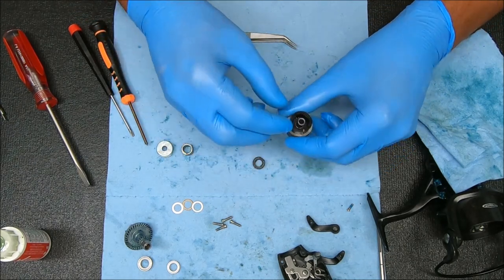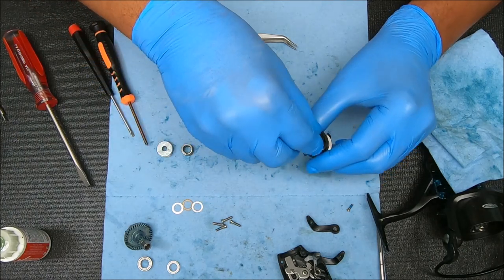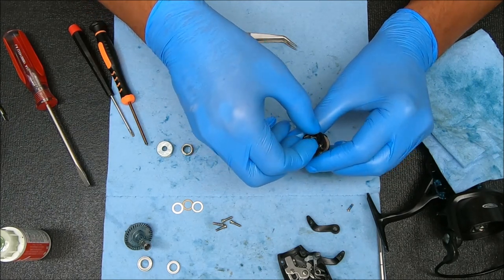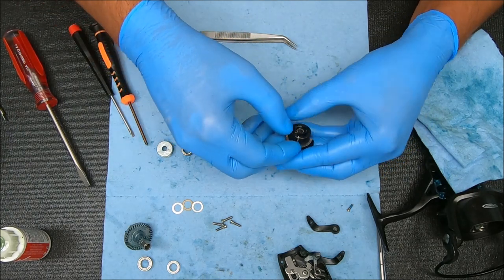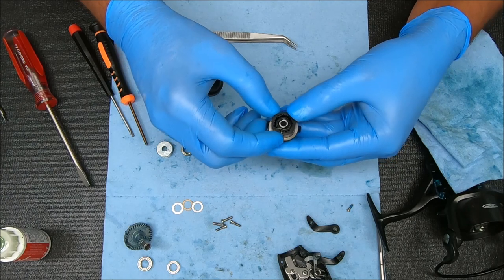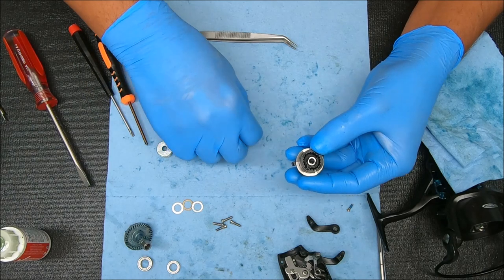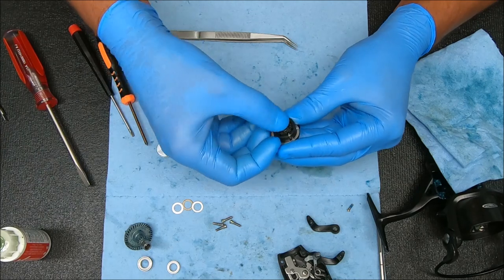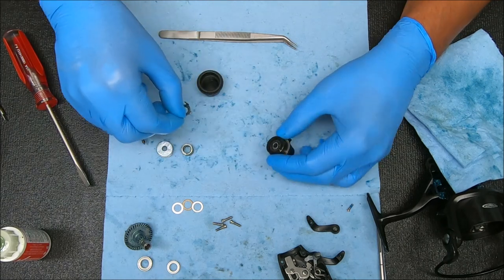Now we're going to take it — you'll see there's a couple of holes here. Fit in one of those recesses. Note that this is also keyed, so we're going to try to get it on there and then rotate it to find one of the recesses. Now we can take this, put that over it — that's also keyed. Drag washer — not keyed, if you're keeping score. And then this goes on top of it like that.